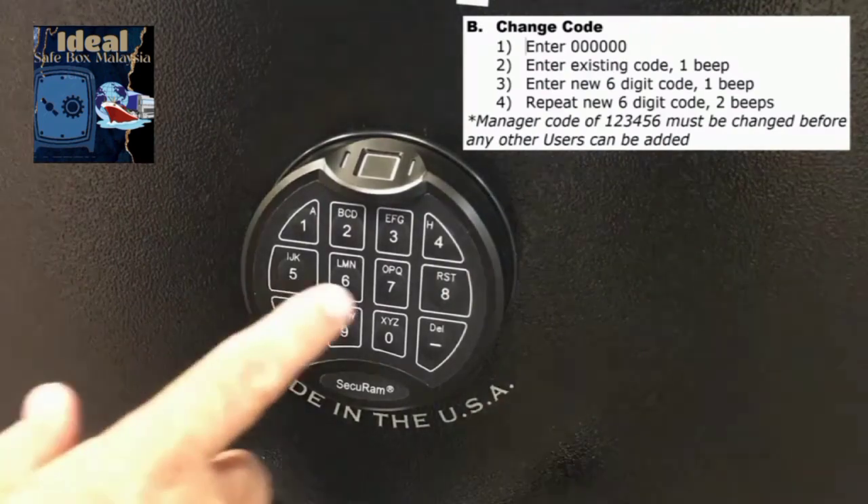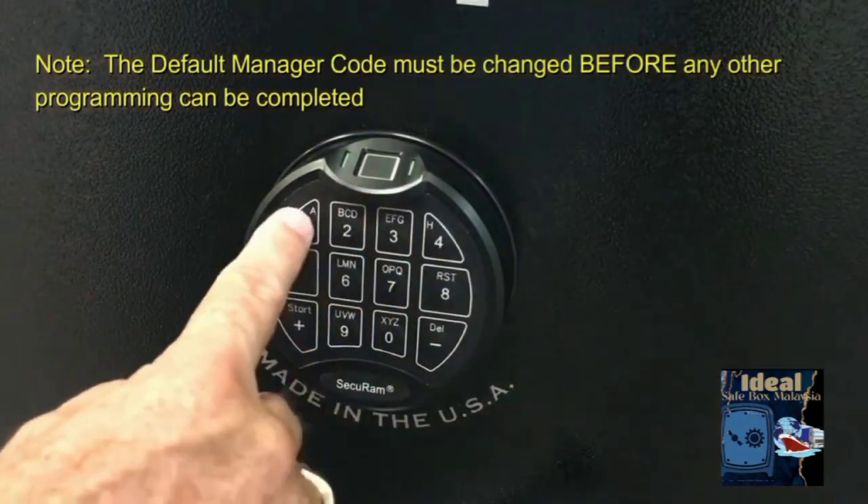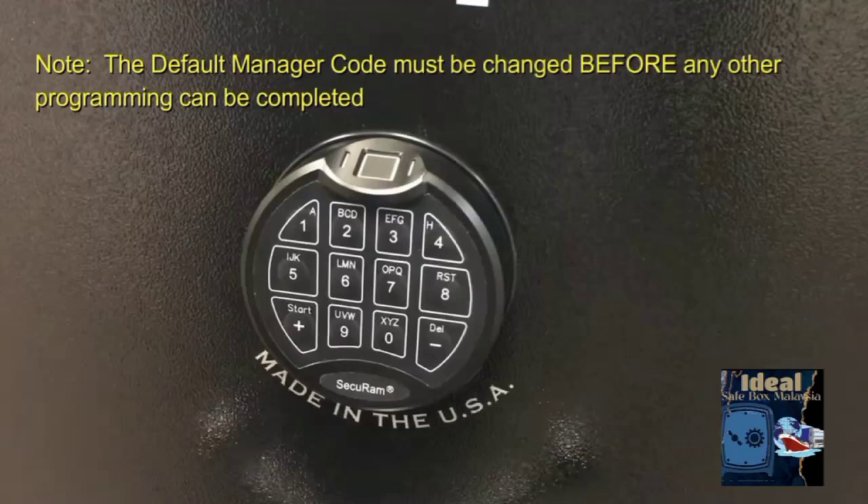So now you can enter your new code — 6, 5, 4, 3, 2, 1 — and that lock will open. That's the first step: change the default manager code from 123456 to any other six-digit number.